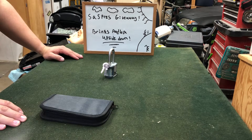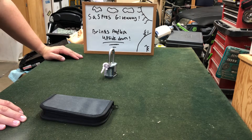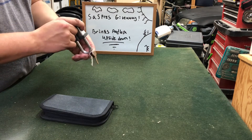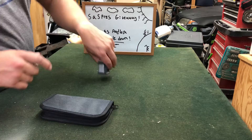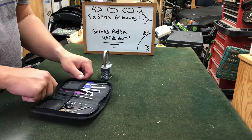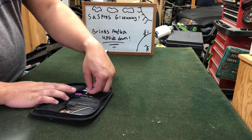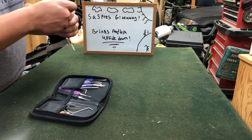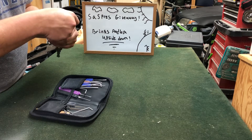Hey guys, RoomPicker here from my lock picking video and today I'm doing my second entry into SAS Prez giveaway. I'm going to be picking the Brinks padlock upside down. This is one of those construction padlocks and I think it uses the same core as a master lock. I know for a fact it has two spools in here so it shouldn't be hopefully too difficult. I've done this once or twice off camera just practicing.